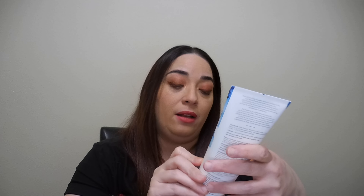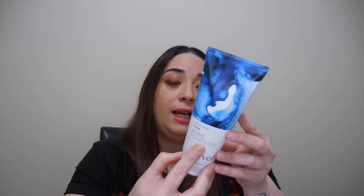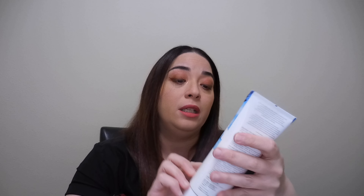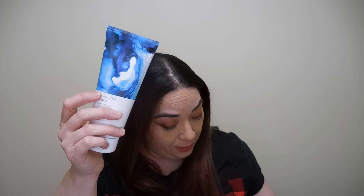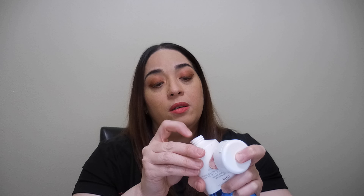Next one is a hair mask and it's from the brand Voyeur Hair Care. It says it's vegan, cruelty-free, and silicone, paraben, sulfate, and phthalate free. This retails for $28. I want to see if this smells strong or not — mmm, smells fresh, not too strong. I don't like heavy fragrances, but yeah, smells good.